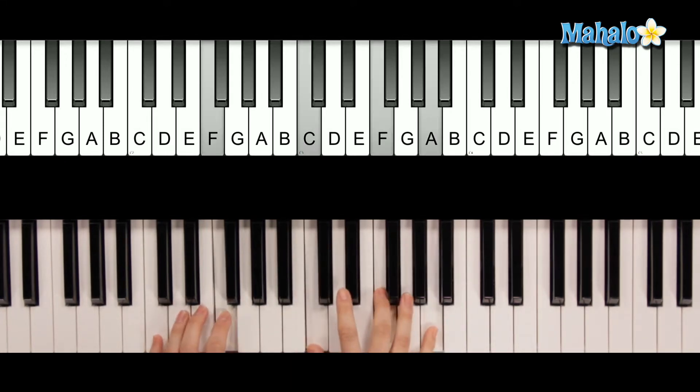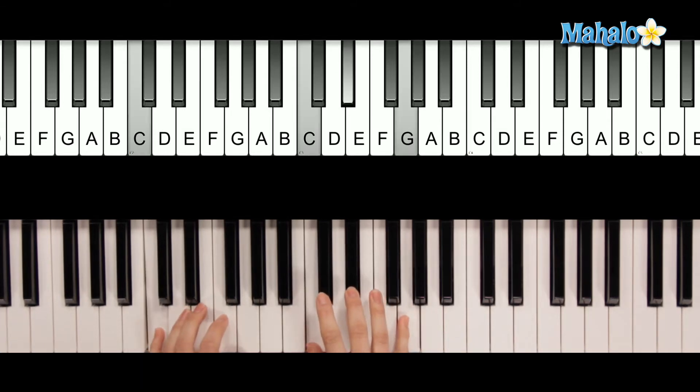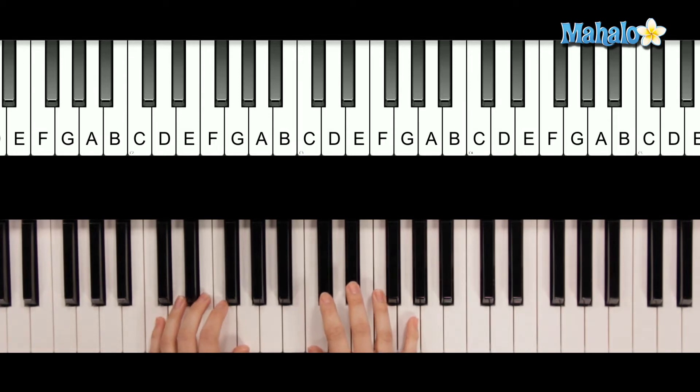You pulse one, two, three — one, two, three. So you only hit the F chord once and you hit the C minor chord three times. And that is the same progression for the whole intro.